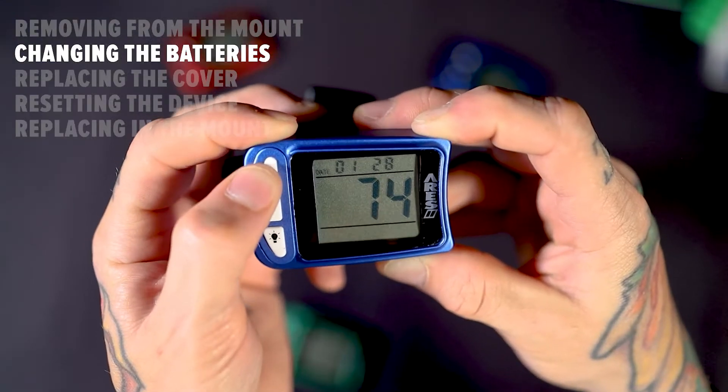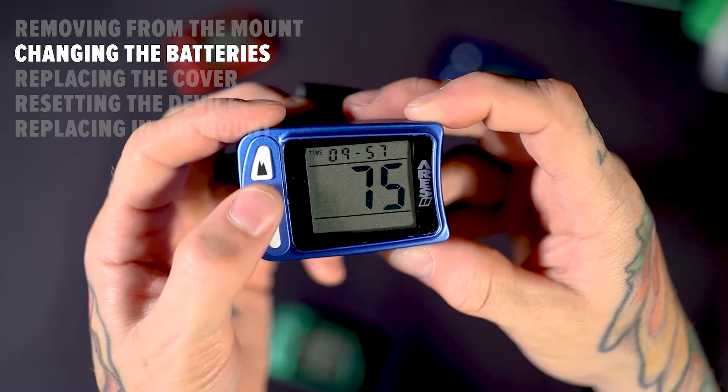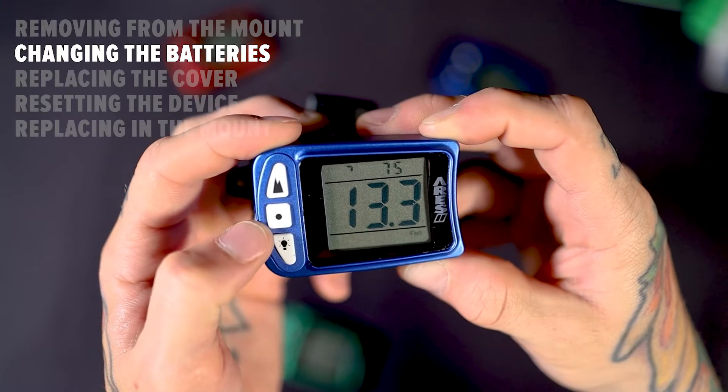Even with the batteries removed during this process, your settings and jump data will not be deleted, but you may need to reset the date and time.